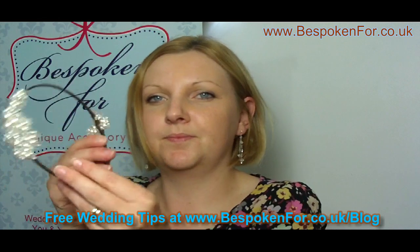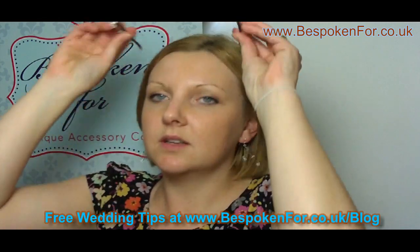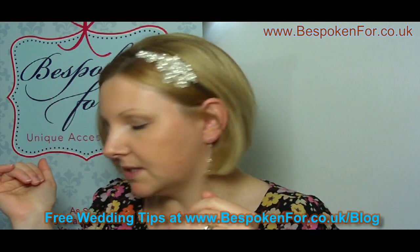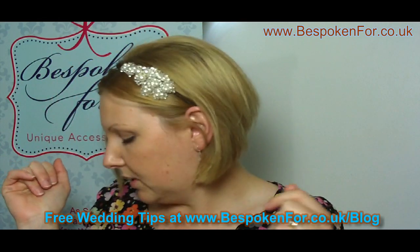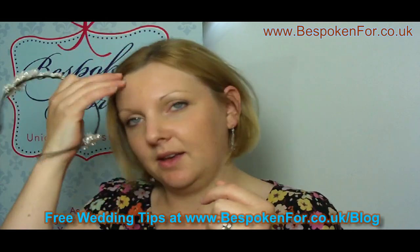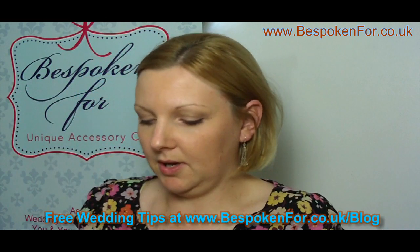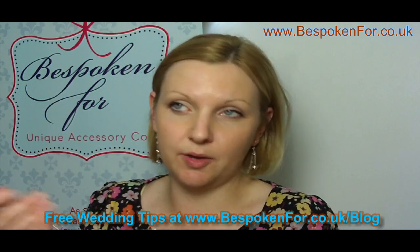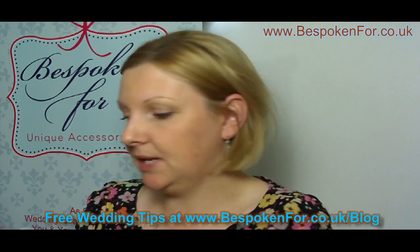I'll just show you another one. As you can see, the bands are all different colours. You can have those either in silver or gold, or you can have them in a brown to match your hair colour, black, red, or a blonde tone, depending on what's going to suit you and whether you want this band to be seen or not.